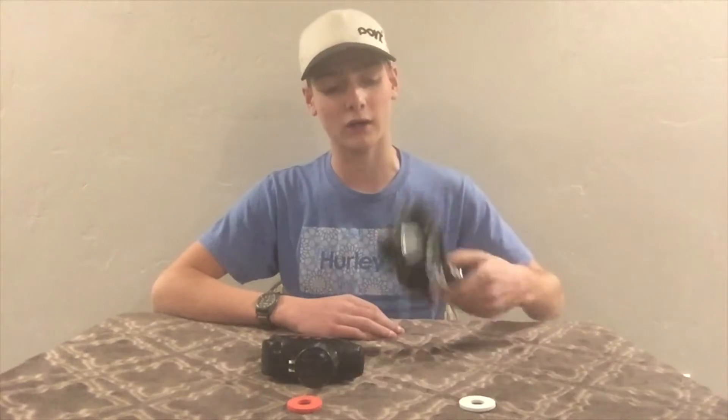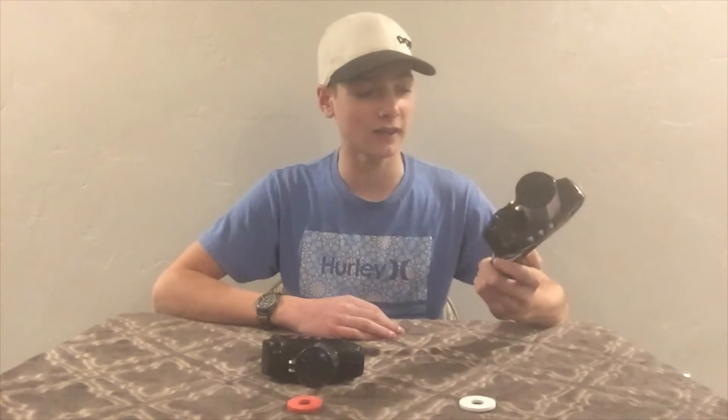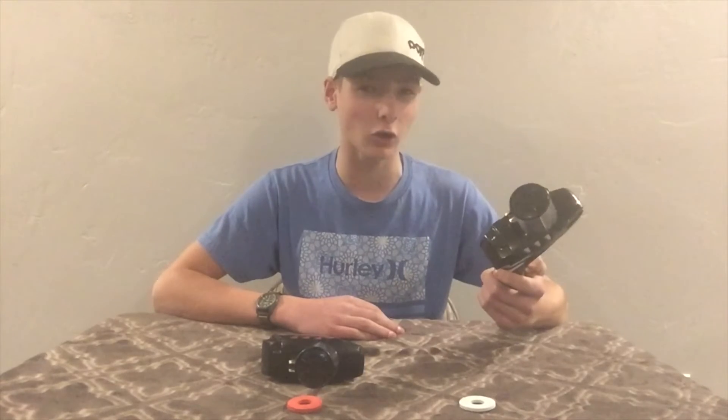What's going on, everyone? It's Cremated Brown News. Welcome to another unboxing review. Today's review will be on these zebra-looking guns. I honestly have no idea what they're called, but I believe they are called sharpshooter disc guns.